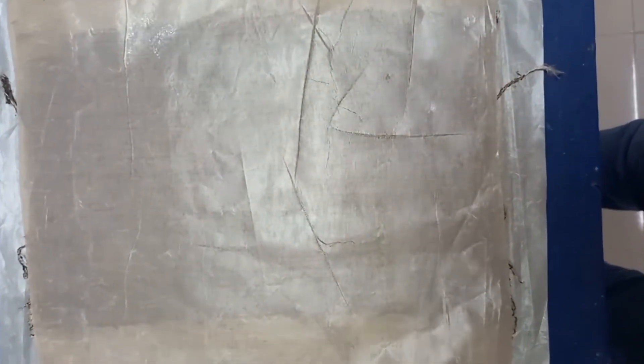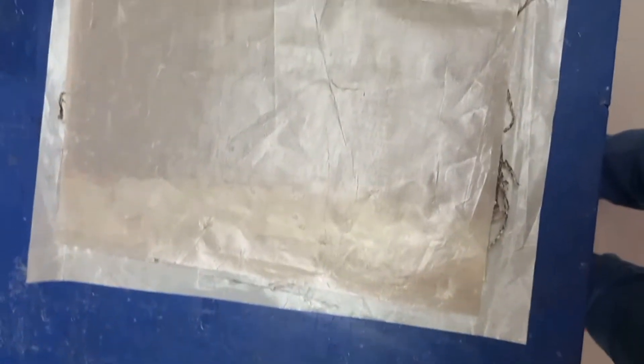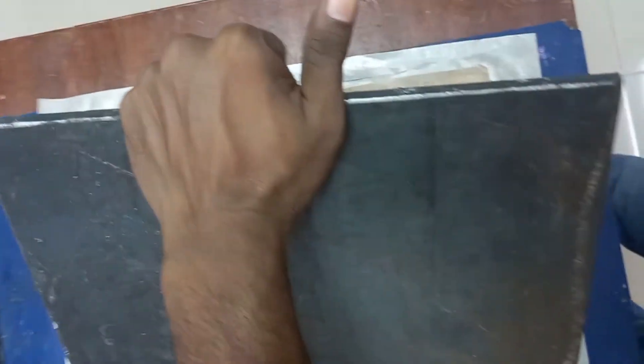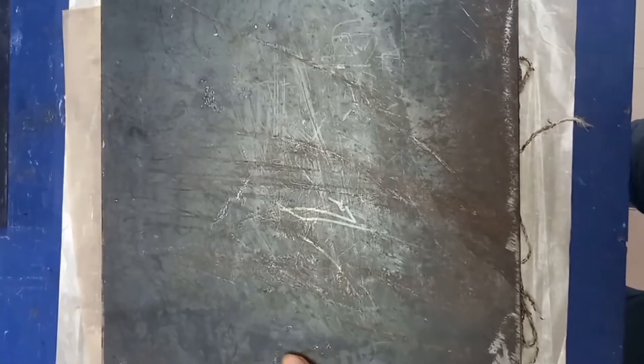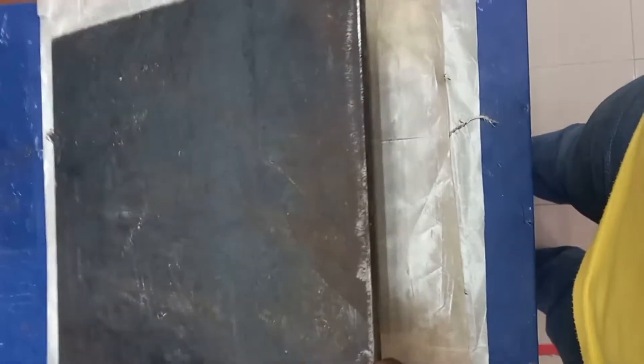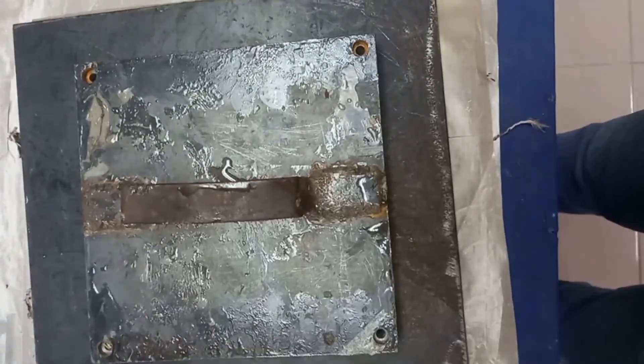Once this process is complete, the hand layup method is done. We place a mold release sheet over the surface, then place a weight on top to apply pressure and ensure the fiber plies and resin stick together very firmly. If necessary, we can also keep it in sunlight to aid curing.